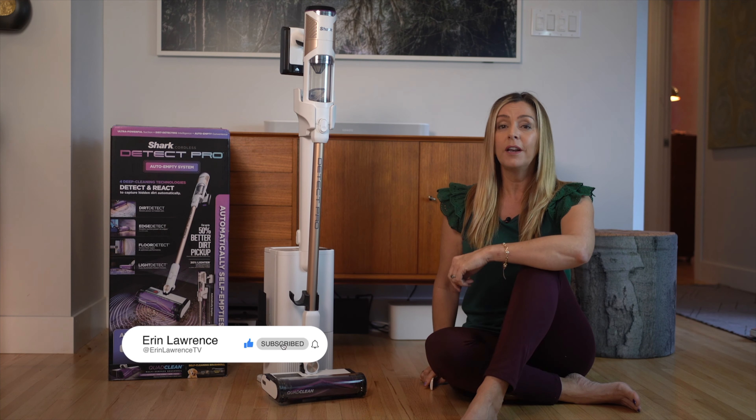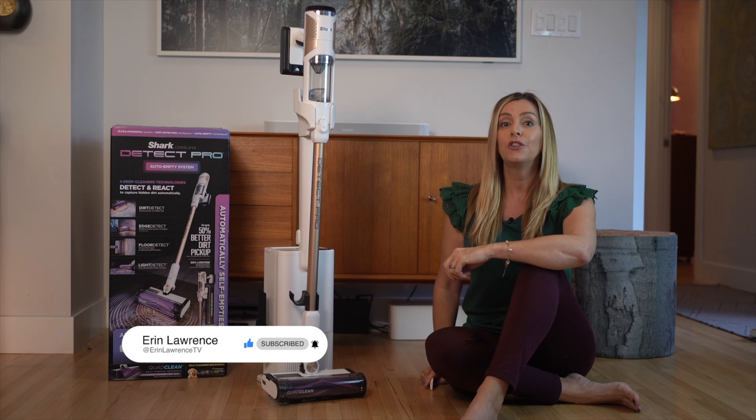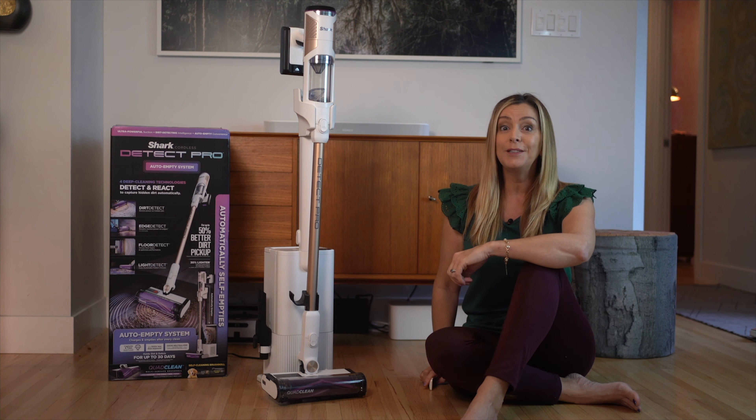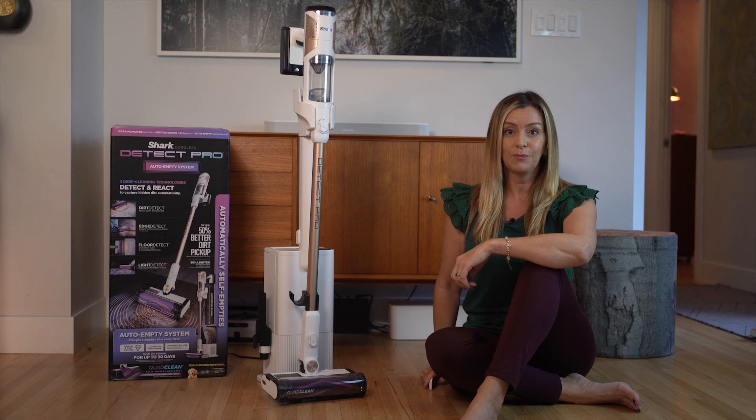You should check out why I am not able to recommend competitor LG's Cord Zero auto-emptying vacuum, or see what Dyson's lasers add to a stick vacuum right now.